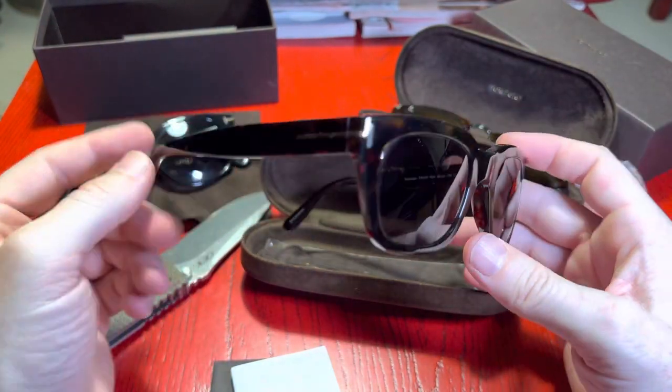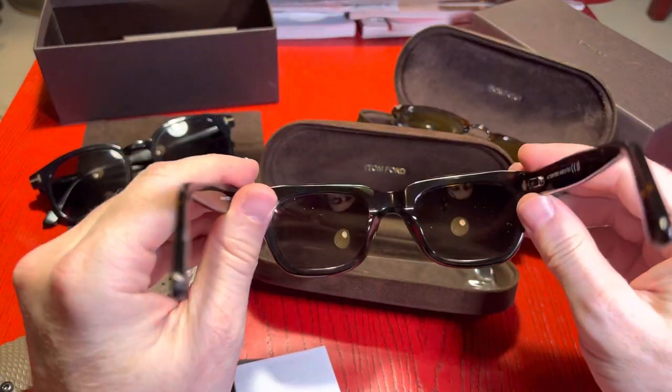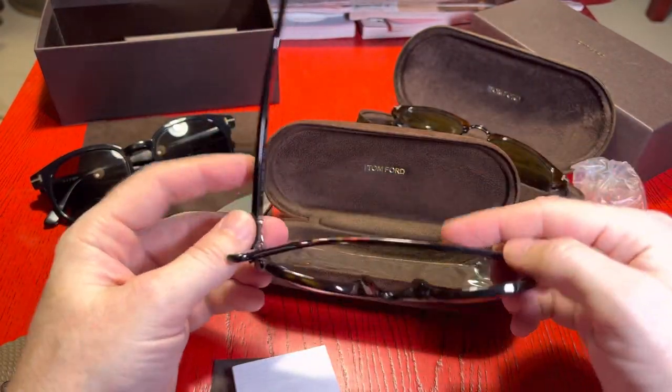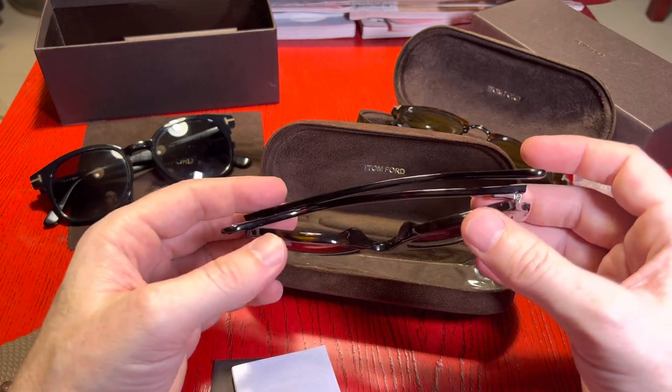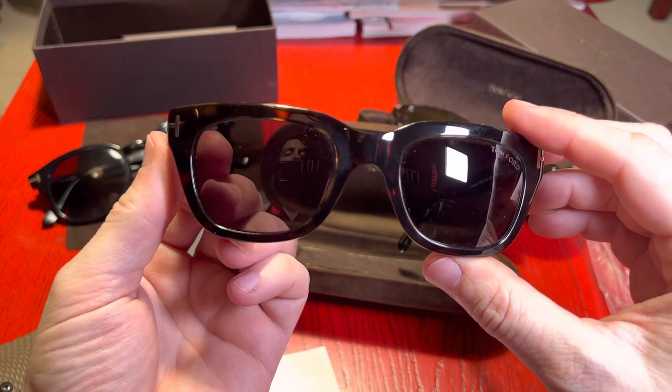There they are — just a quick unboxing if people were thinking about picking these up. Quite an old model. Very cool. Any questions, let me know in the comments. Thanks for watching.